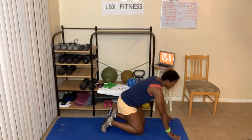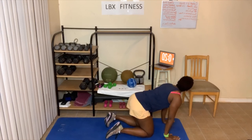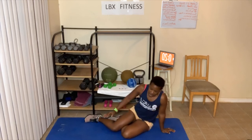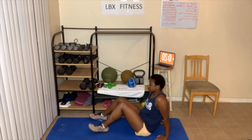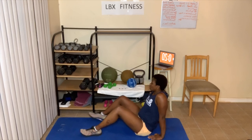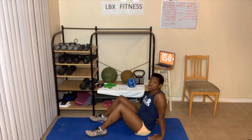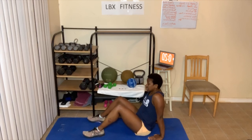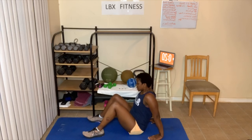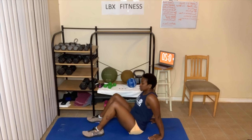Next up, we're going to do a table stretch. Go ahead and sit down. Your hands — fingers face your butt. You're going to go up to what's called a table, just as high as you can go. Place your feet down. A lot of this has to do with stretching your back. Our goal is ten, sixteen, or twenty. You guys ready?